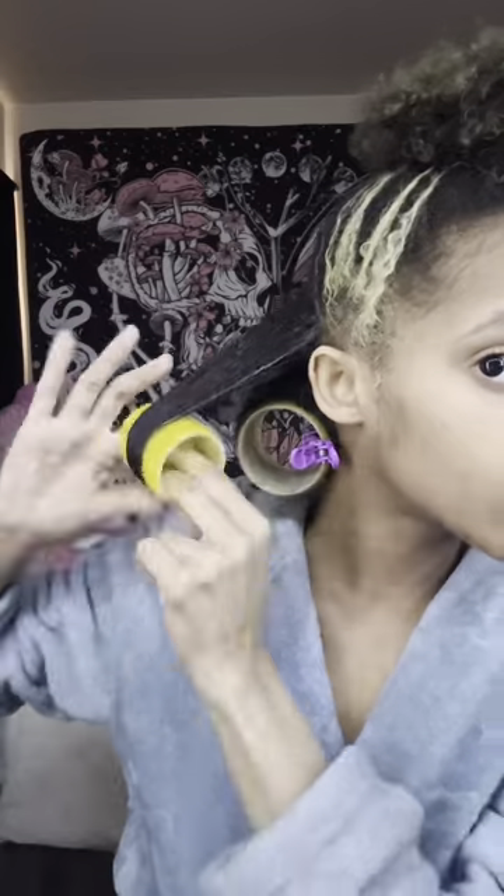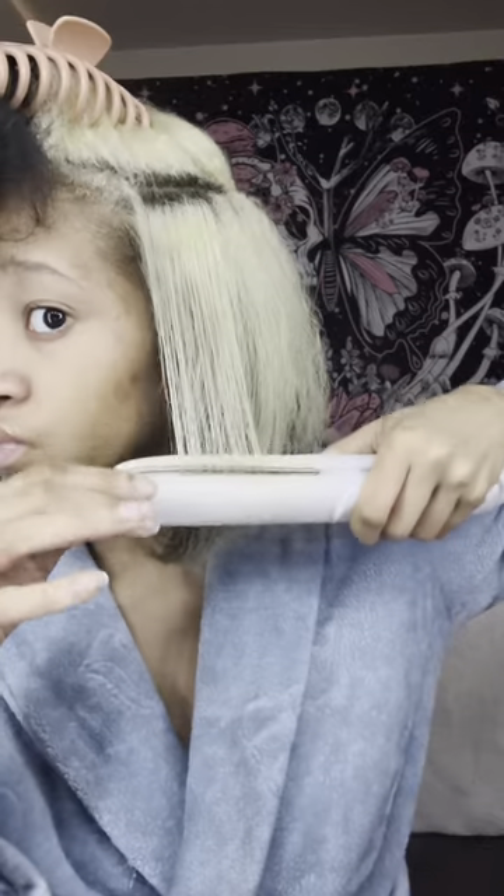I saw someone do a blowout but with hair rollers — we're gonna see how this works. I was able to do my whole head and I still have three left. Oh, it feels so soft! I'm really excited.